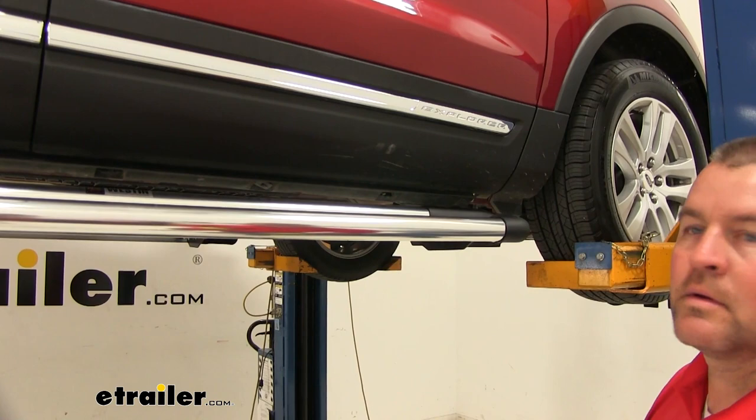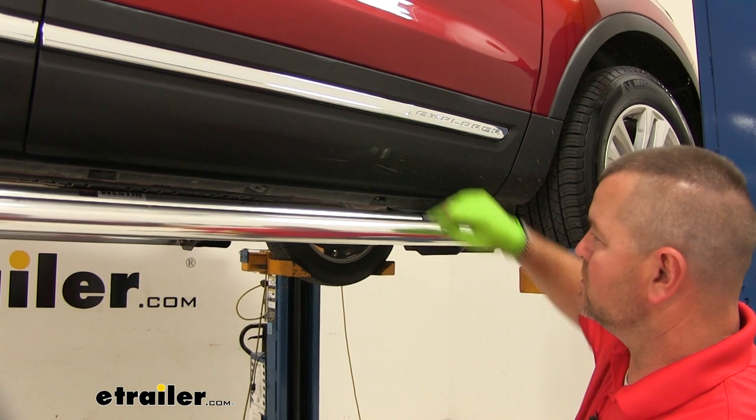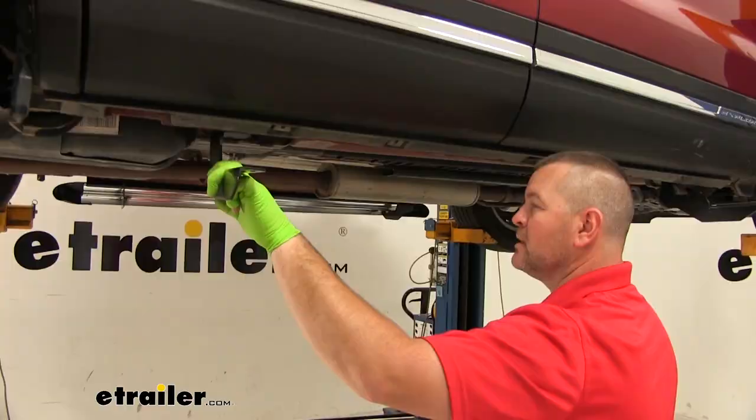The directions are going to tell you to tighten these two, but what I suggest is to take this off and then tighten them down — because if you don't, when you get a wrench right here it could scratch this edge. So now I'm just going to slide this off and set it aside for a second. Take my 9/16 socket. Then you're going to take a half inch socket and wrench to tighten this one down on the rear bracket.